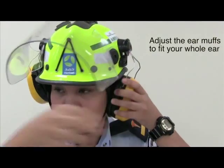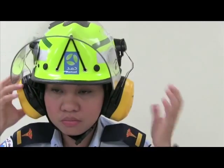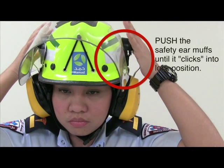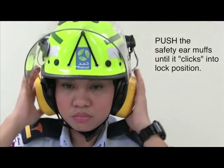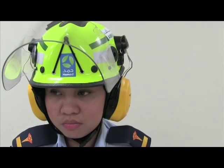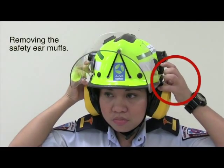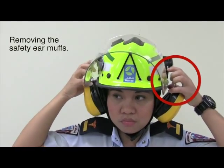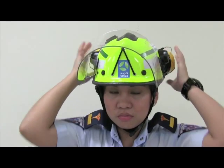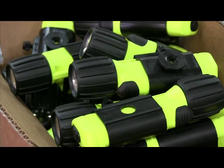Adjust the earmuffs to fit your whole ear. Push the wireframe above the earmuffs to lock it into position. To remove the safety earmuffs, pull out from the wireframe as shown, then push the wireframe below.